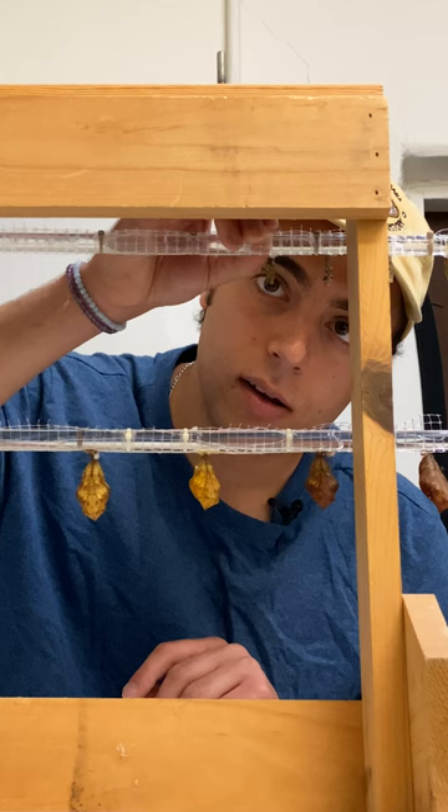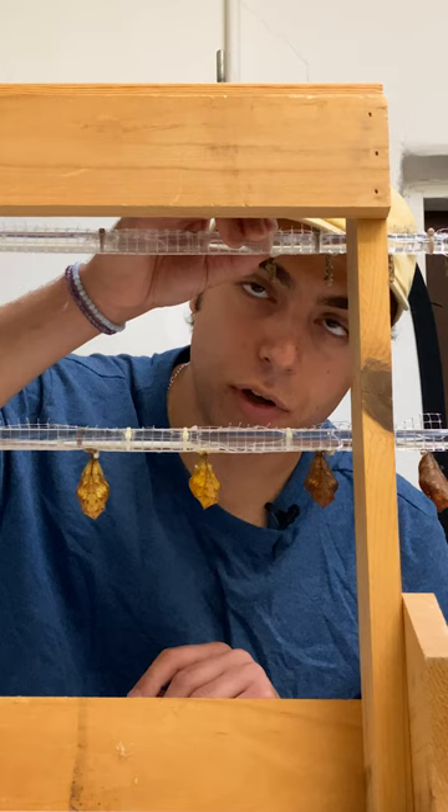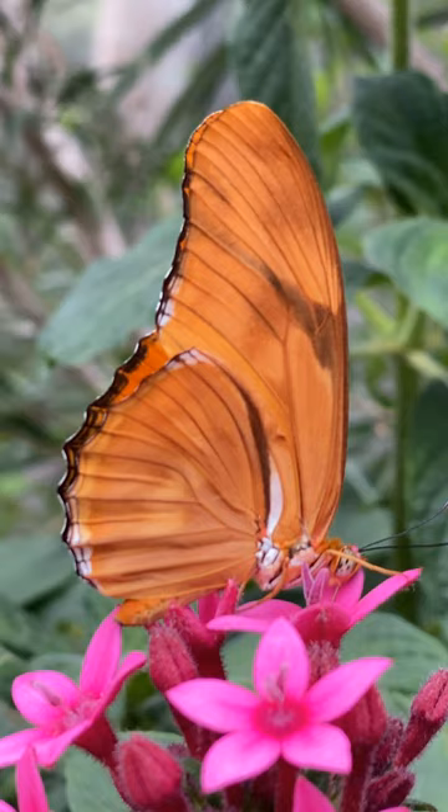Always fun when you get some wiggle in there. They can't see outside of their chrysalis, so if they just feel a little pressure, it's kind of like a, hey, what's going on?